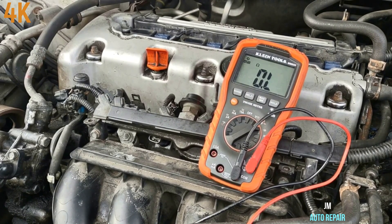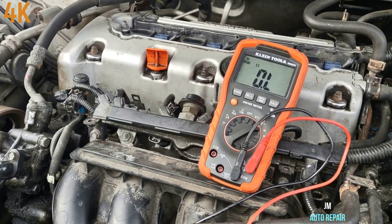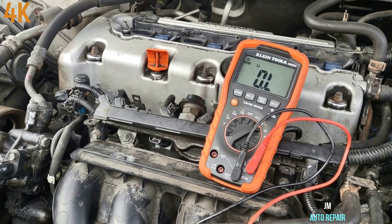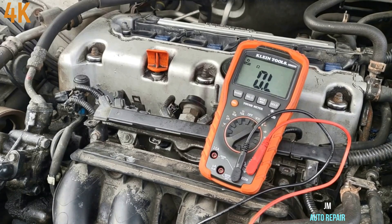However, that doesn't tell you if the injector is clogged — it could be dirty. The ohms reading is only for the electrical part. It's part of the specification from Honda, but it won't tell you if it's clogged or not. I'm still gonna take the fuel rail off to remove the injector and exchange it with number two.